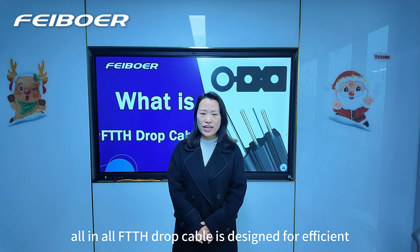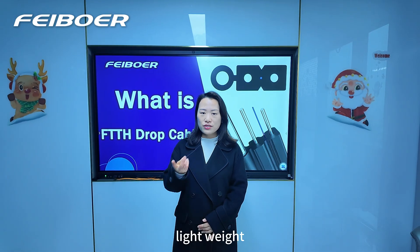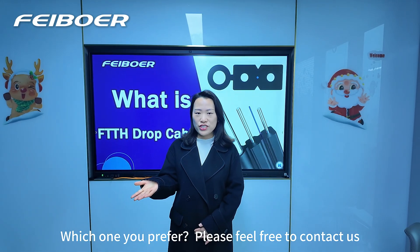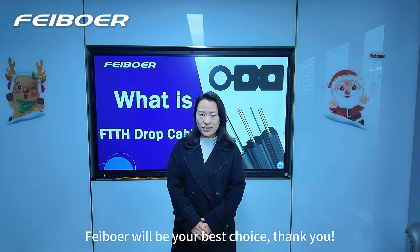All in all, FTTH drop cable is designed for efficient, lightweight, and high-speed connectivity to home and office. Whichever one you prefer, please feel free to contact us. Faber will be your best choice. Thank you.